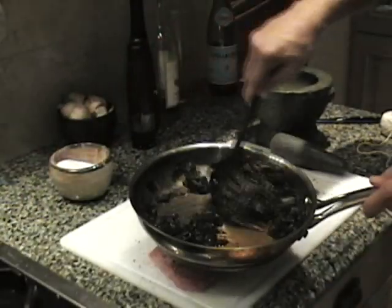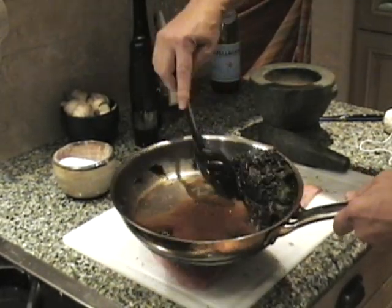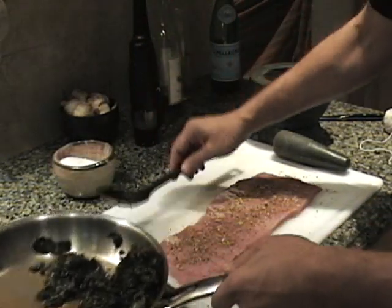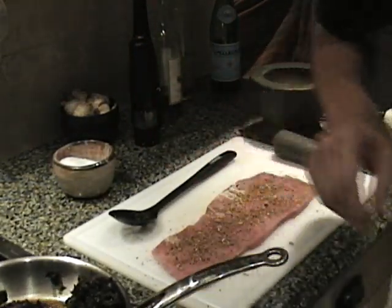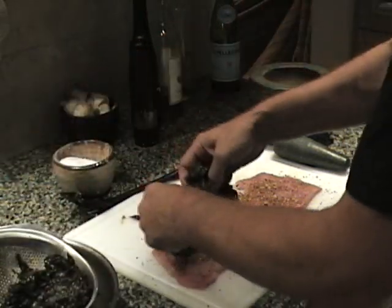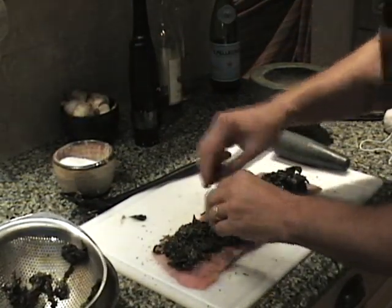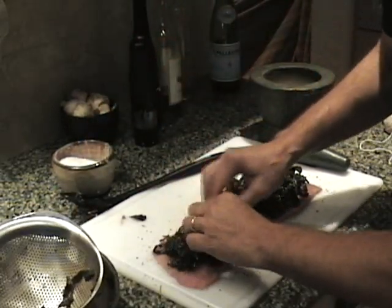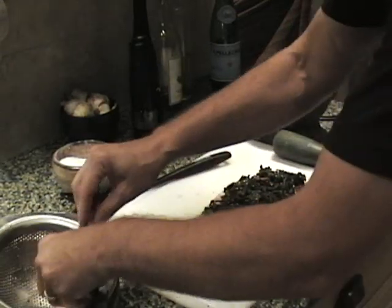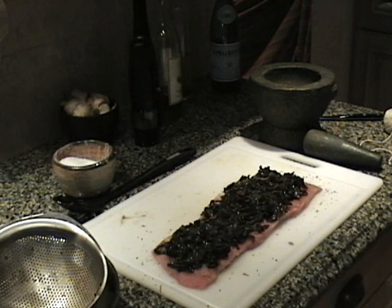I've got my beautiful Swiss chard here that I've sautéed, made nice and tender. I'm going to press that to get a lot of the liquid out. I'm going to press that through a strainer to get everything out. I'm going to take my Swiss chard and lay that out — amazing how much that condenses down. I've done this with spinach as well, though I'm not so wild about the spinach. And if you want to give it a real Italian feel, you can definitely do it with fennel.